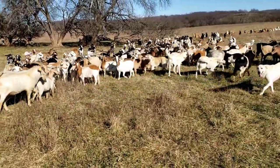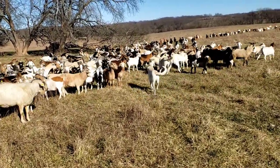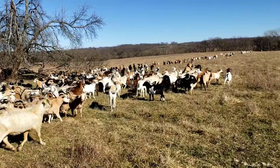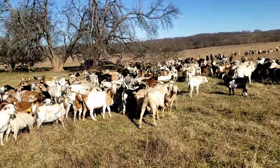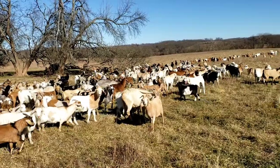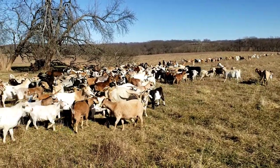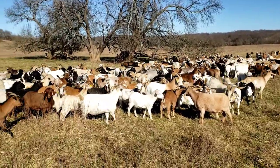These are one of my favorite things to do — putting out bucks. They just go to work immediately. I don't know if there are that many does in heat or if they're just trying to see who they can get a hold of, but it's always kind of fun to turn them out.